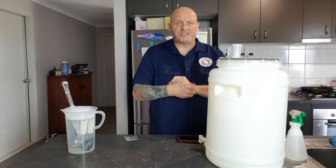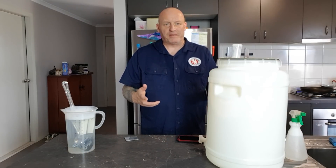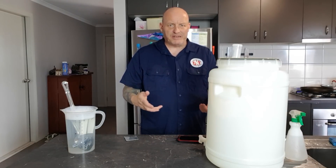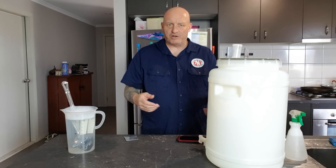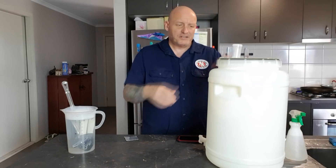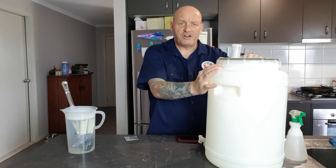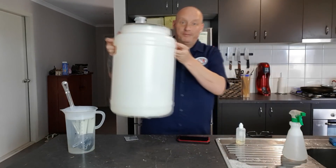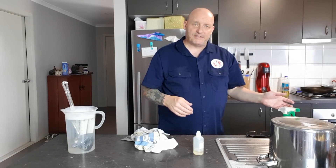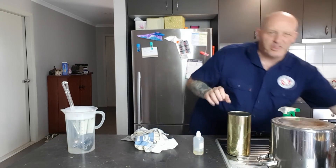The other thing we need to do with this kit is warm the tins up a bit. Fill the sink with some hot water and just soak them for 10 minutes to loosen them up and make them easier to pour. The instructions suggested 3.5 litres of boiling water but I'm just going to use a jug - about two litres - because I usually overshoot the temps anyway. Just before I pour my hot water into the fermenter, I'll grab the tins out of the sink and dry them off so that water doesn't drip in.